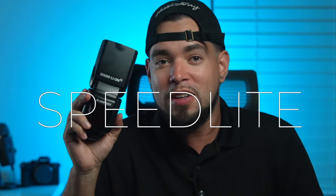Hey guys, it's Ray Alvarez, Shoot with Ray, and in my hand I'm currently holding a speedlight. Some people call this thing a few different names, such as a strobe, a flash, etc. But today we're going to call this a speedlight.